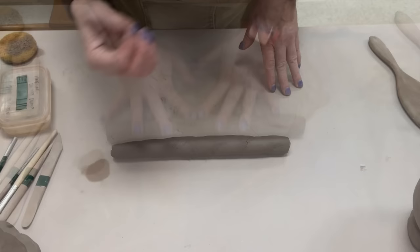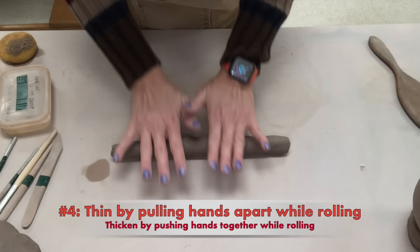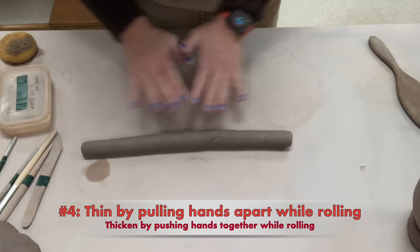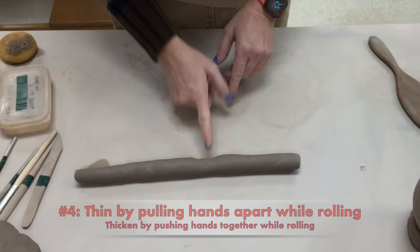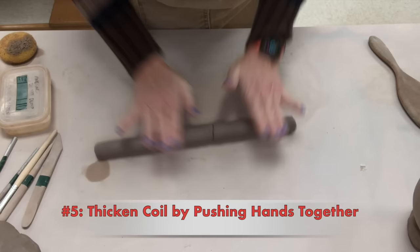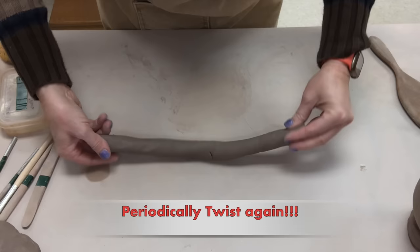Number four: when you are using your whole hand, you can pull the clay apart to thin it, or you can push the clay together to thicken it. If I take my hands and pull them apart, it will thin the coil. If I have a thin spot and I need to thicken that part up, I can take my hands and push them closer together — that will help to thicken it.